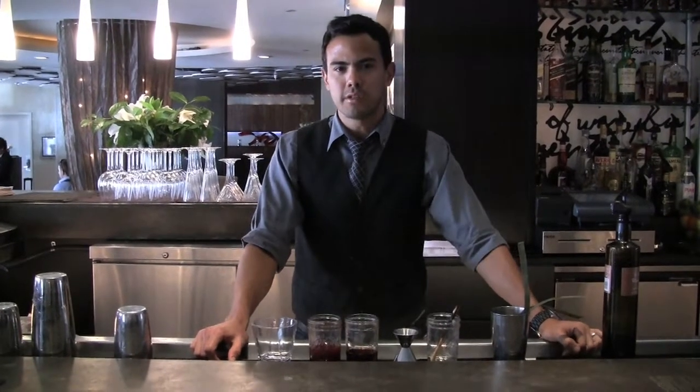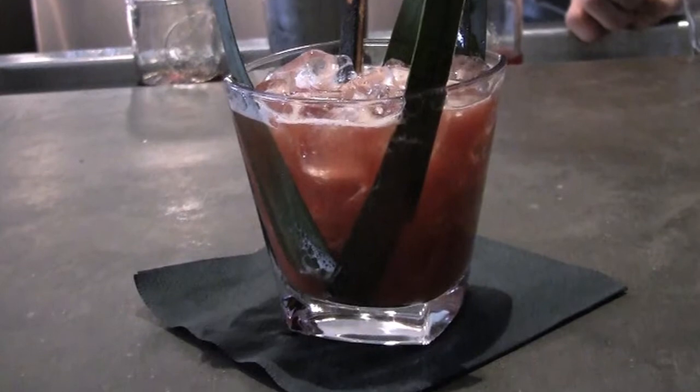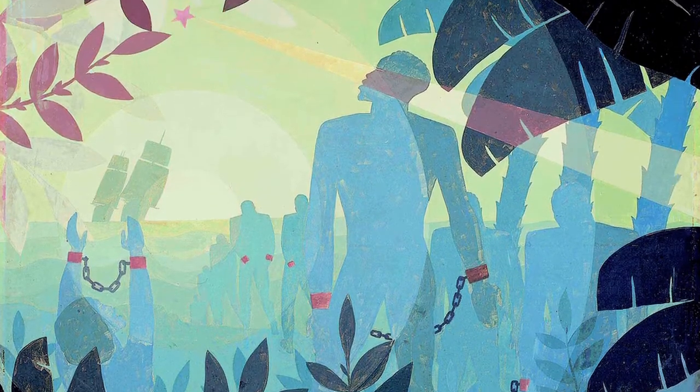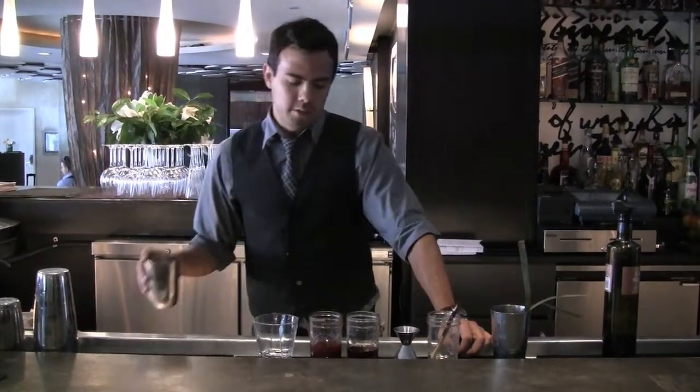We're here at RSL. My name is Ronald Flores. I'm going to be showing you how to make the 2012 Artini, representing the picture from Aaron Douglas, 'Into the Bondage.' So I'm going to go and make it for you guys.